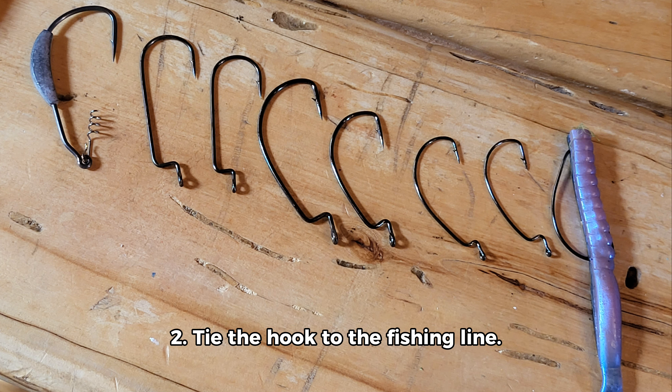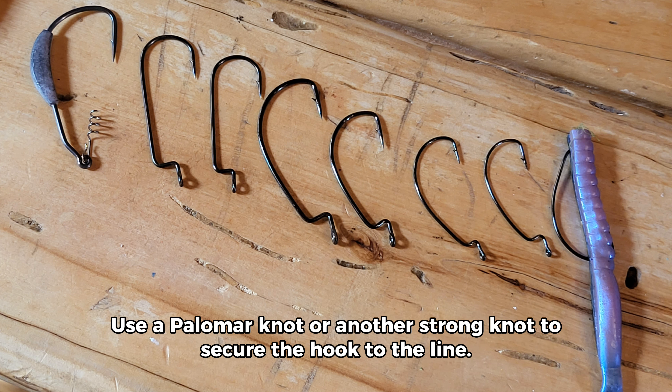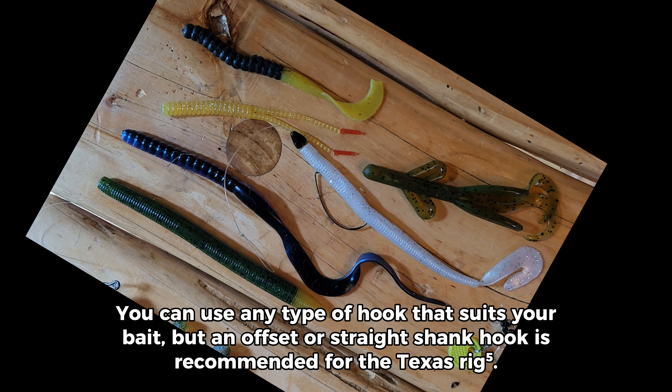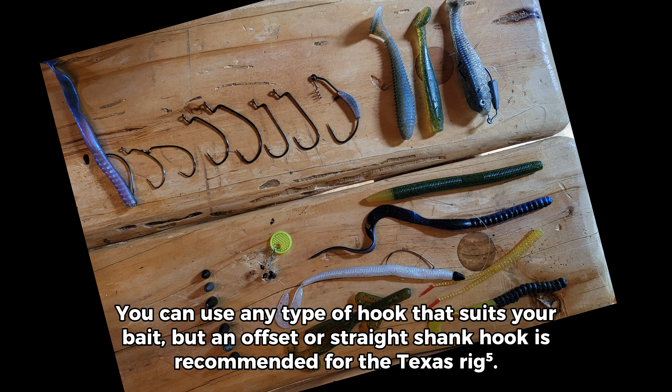Step 2: Tie the hook to the fishing line. Use a palomar knot or another strong knot to secure the hook to the line. You can use any type of hook that suits your bait, but an offset or straight shank hook is recommended for the Texas rig.